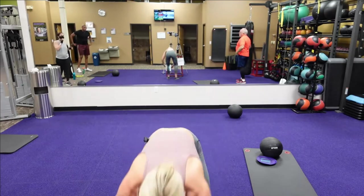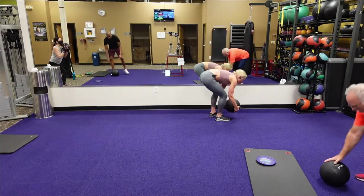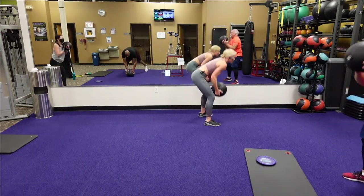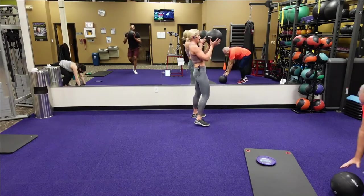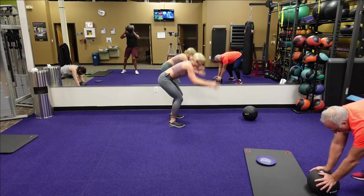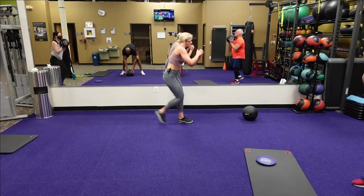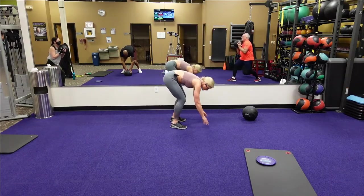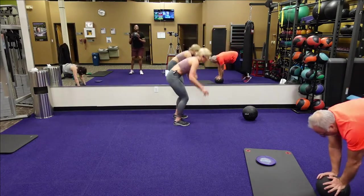Alright guys, we have one more round. Going back to those ball slams with that burpee — reverse lunge, ball slam, burpee. Two, one. Going into that reverse lunge, slam the ball, going down to that burpee. If you don't have a ball at home, go into a reverse lunge, slam, go right down to that burpee. Four, three, two, one. Good.